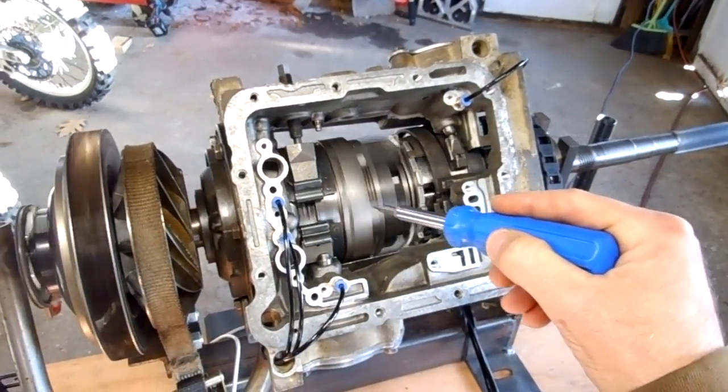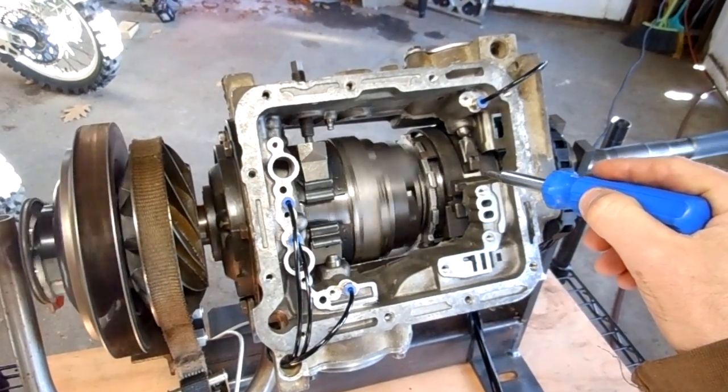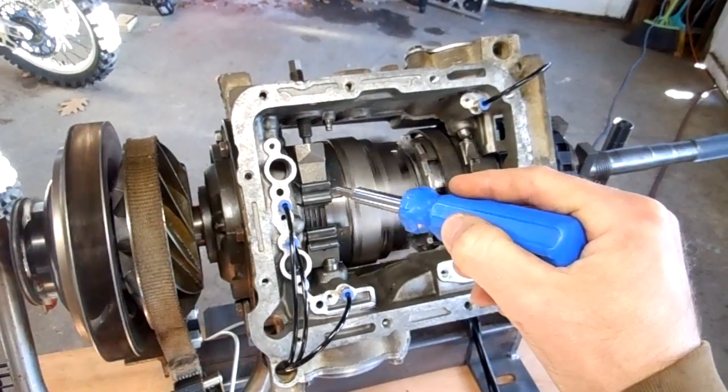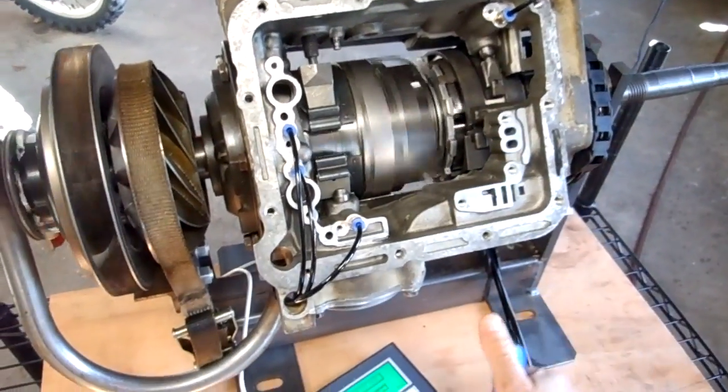Second gear is going to continue using that forward clutch, but instead of using this low reverse band brake, it's going to use this band brake. So all that's going to happen is it's going to shut off that band brake and turn on this band brake. I'll engage second gear.